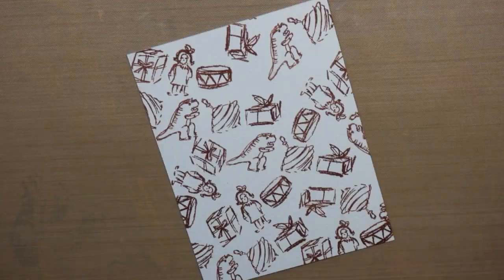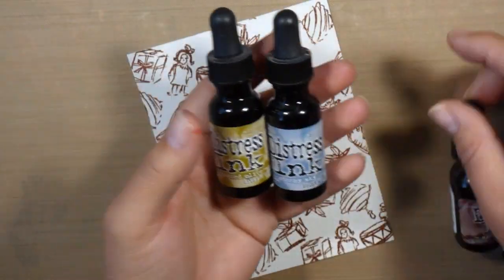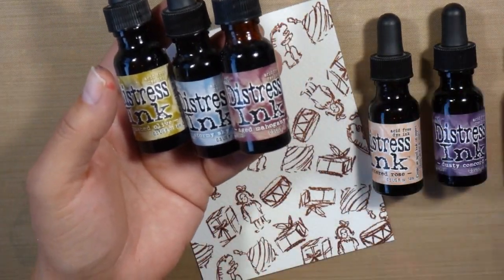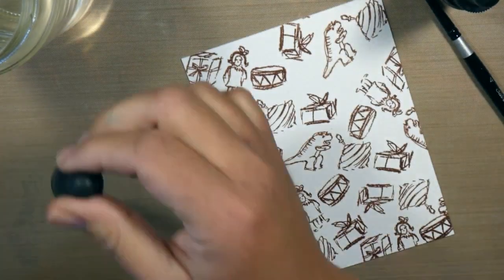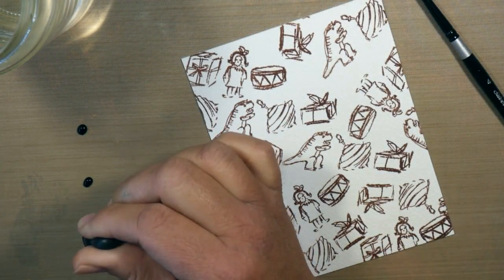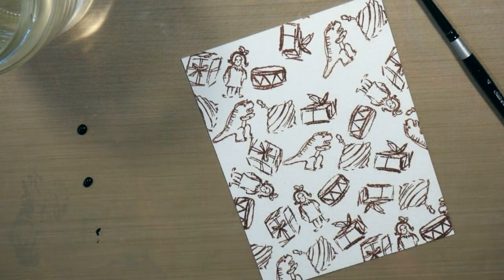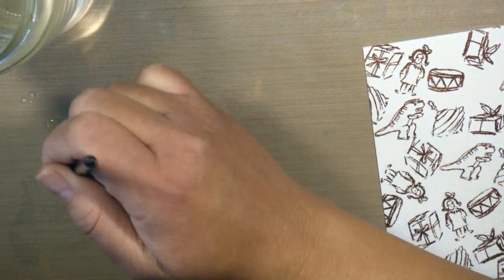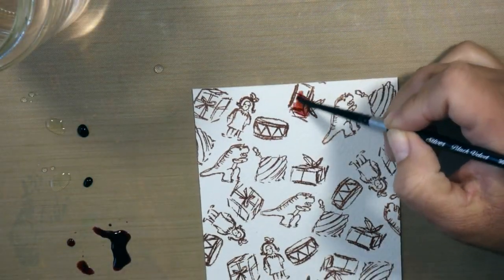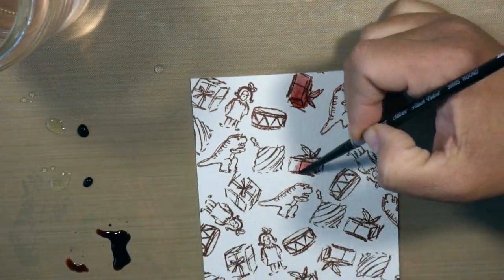I'm stamping the Santa image in the same Sepia color, keeping it cohesive. Now I've pulled out some Distress Re-inkers — this is what I'm going to do my watercoloring with. I pulled out Aged Mahogany, Crushed Olive, Stormy Sky, Spun Sugar, and Tattered Rose. Now I'm going to color in very loosely, doing a watercolor with these inks and just loosely coloring in all of my images.